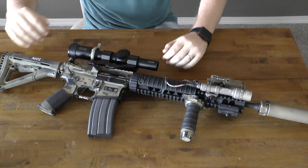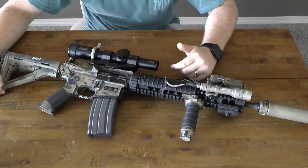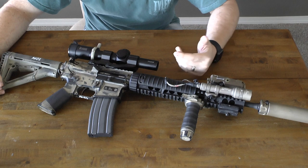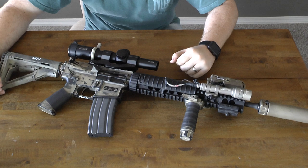Thank you guys for watching this video. Leave a comment below if you think I should paint this rifle, and if so, how should I paint it. See you guys next time, thanks.